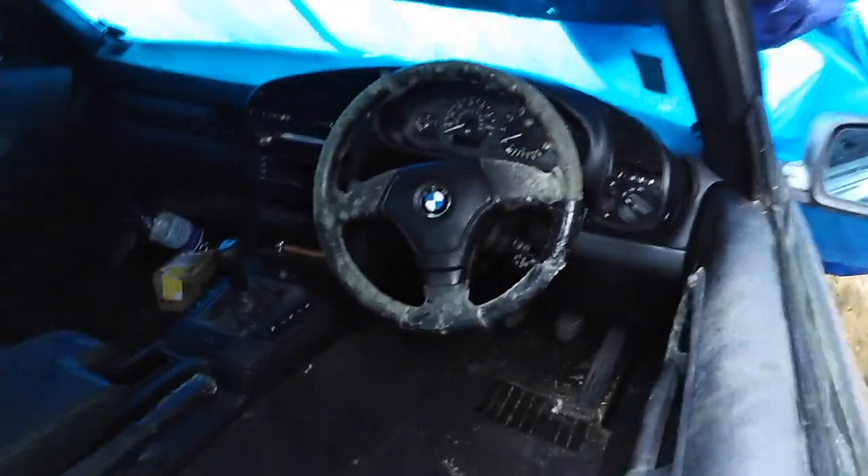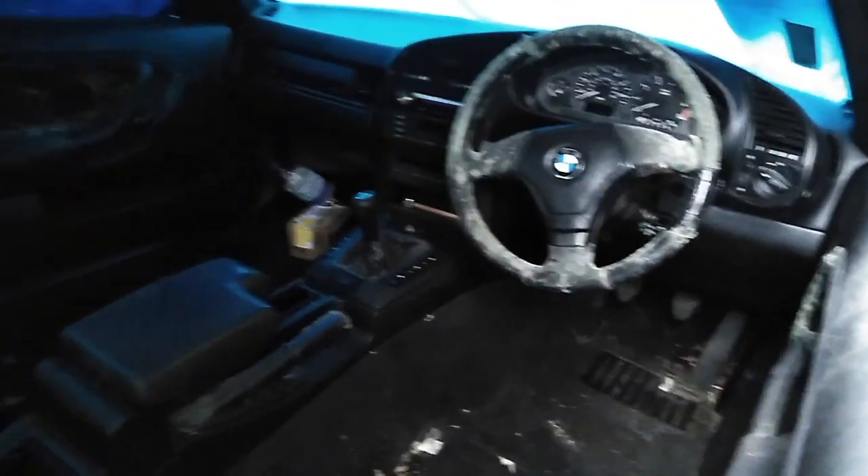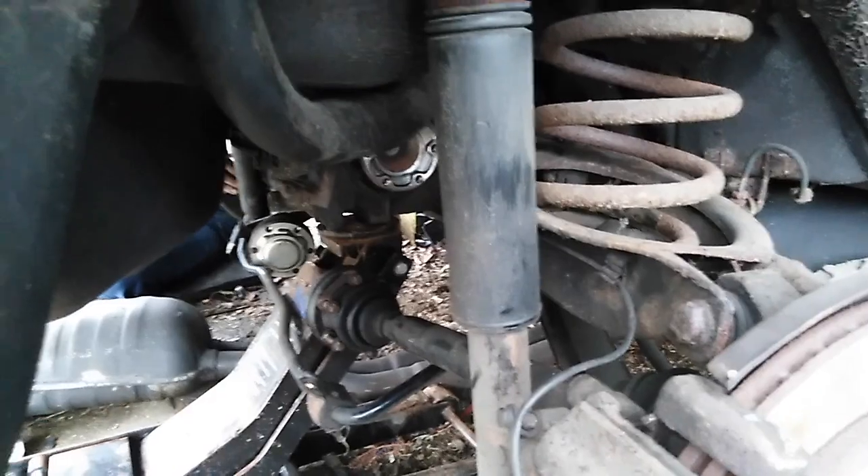Look how much mold there is in that steering wheel. So we need to take all the bolts off of the hub here, boys and girls. Don't try to just yank it out with it still being bolted on, like Pav just did.